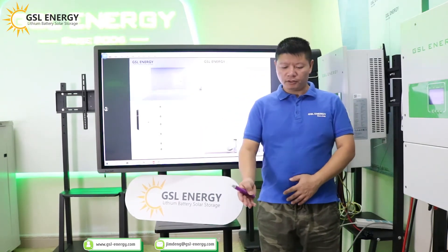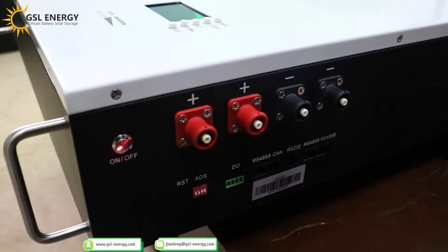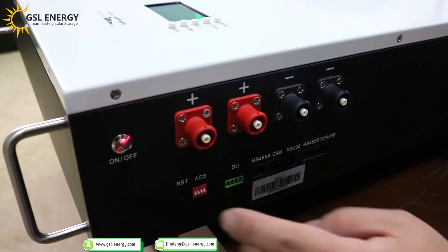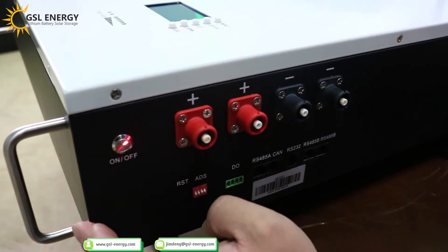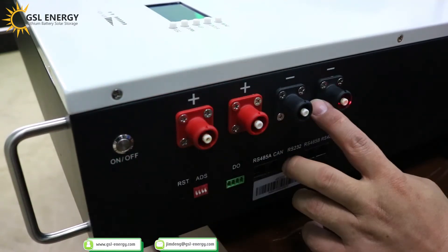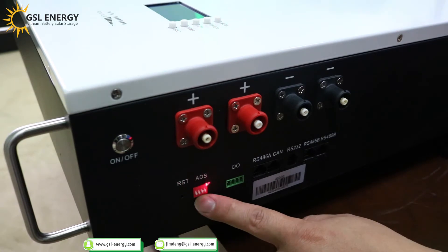Now we introduce the battery power port and communication port. This is the power button — press it, it's on; press again, it's off. This is the power connector port: positive and negative. This is the reset button. This is the ADS dip switch. When we connect the inverter, we need to set the ADS.